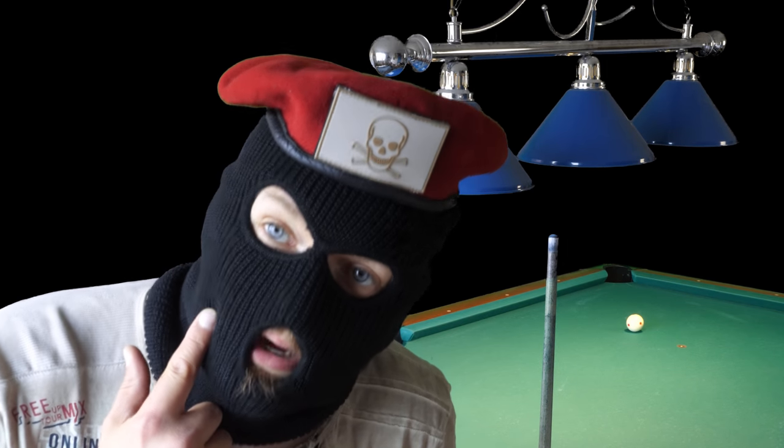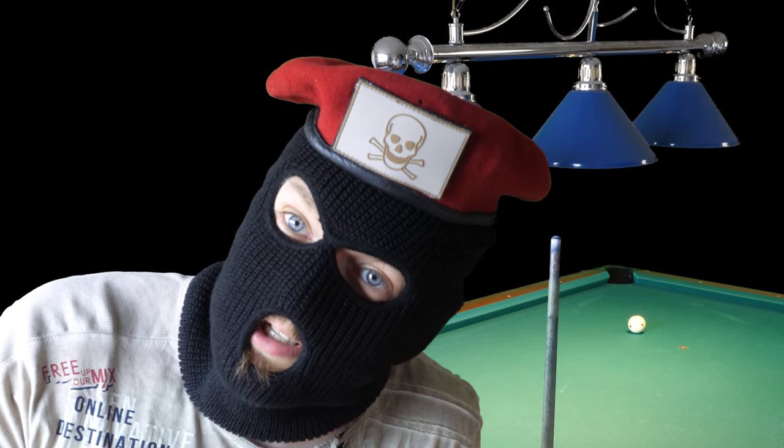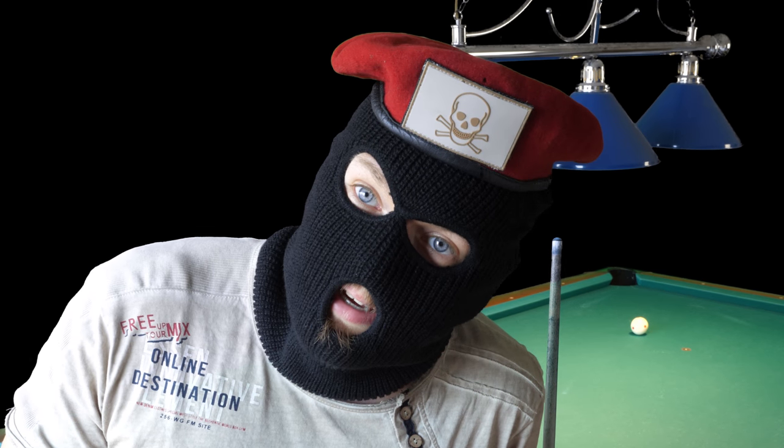This is just a normal balaclava, a ski mask. But someone should really make — maybe Predator — a Predator ski mask for pool, a Predator balaclava to improve your pool game. That is just an idea I have. Maybe I should make my own, but really I don't want to make my own.